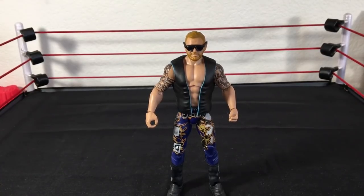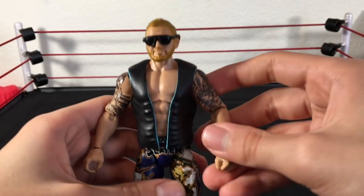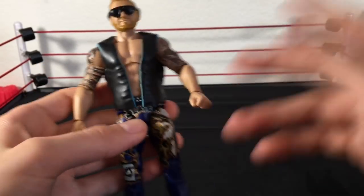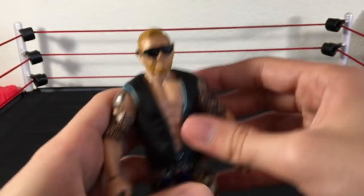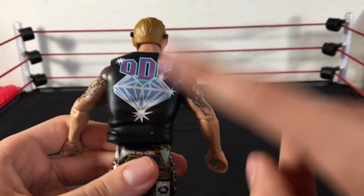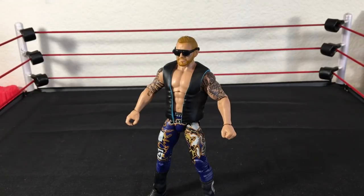Next up, we have the Elite 53 Heath Slater. I picked this up just because I didn't have a Heath Slater and wanted to get him on the roster. All I did — I've never seen anyone do this — I got the Diamond Dallas Page Elite 36 jacket. You can even get your Elite 38 Adam Rose jacket and swap it on, which probably works a lot better. I put that jacket on, put some glasses on it, and it looks like a promo attire or backstage Heath Slater.